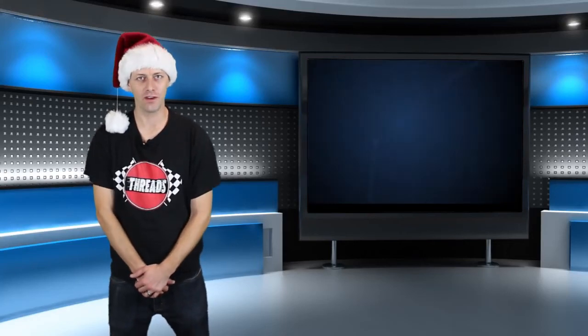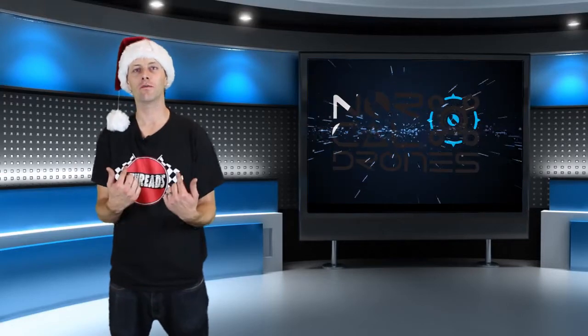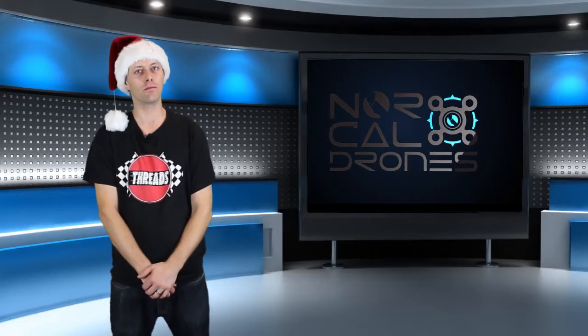Hello and welcome to another episode of FPV News. It's December, so that probably means you spent all your money on people you don't even like, and now I'm going to tell you a bunch of things you wish you could buy. So until you pay those credit cards off, here's some things to keep on your radar.